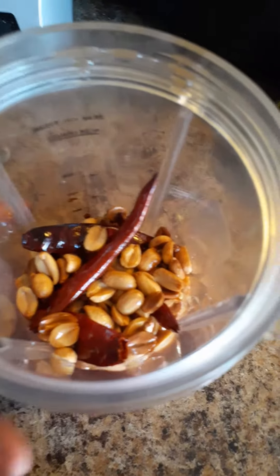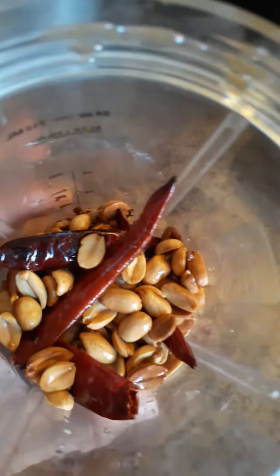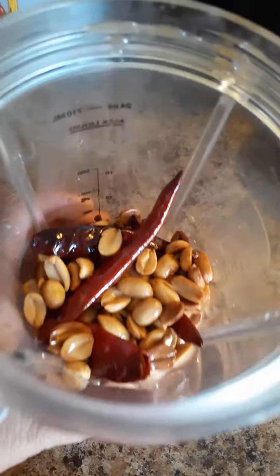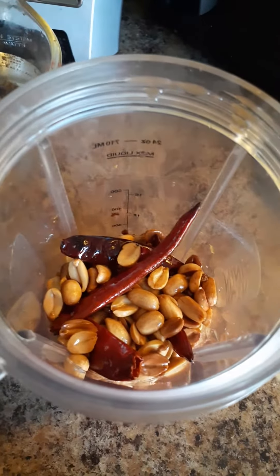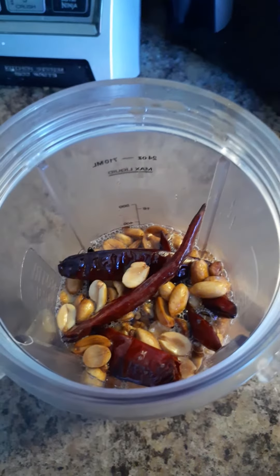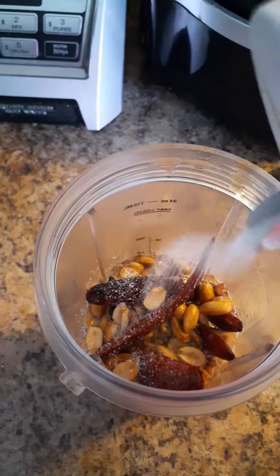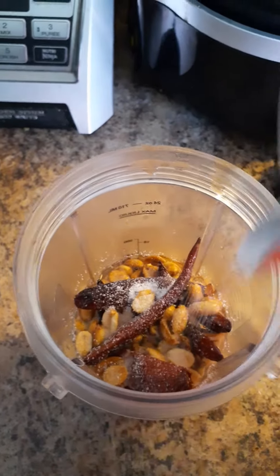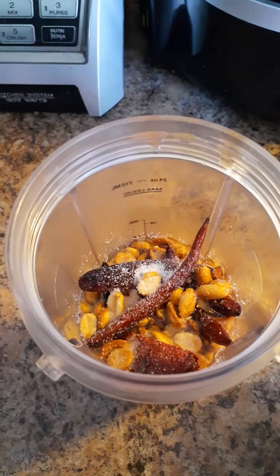After you've roasted your peanuts and chiles de árbol for a minute each — so a total of 2 minutes with the 1 clove of garlic — you're going to put them in your blender and add 1 cup of water. If your peanuts were unsalted, this is where you're going to add salt. If your peanuts were salted, skip this step and after you taste your sauce you can determine if you need to add more salt.